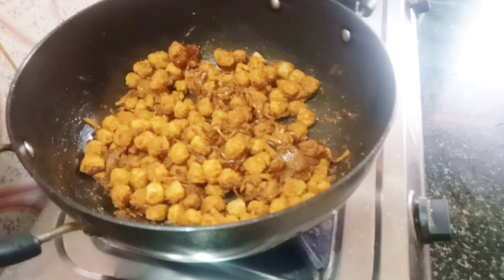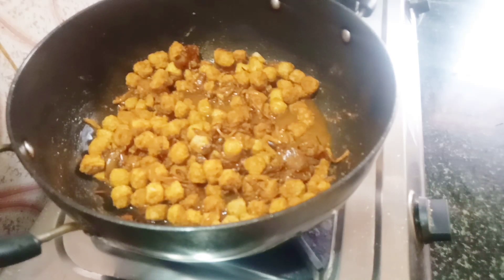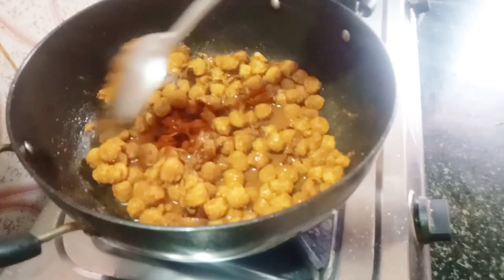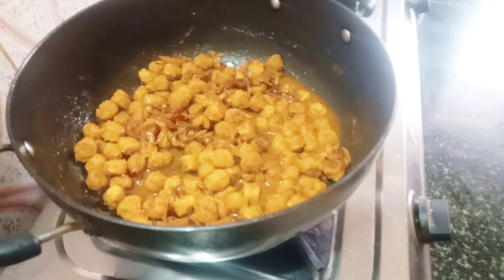Pour for 1 minute or so. Let it dry for 30 minutes. This is the first time to dry the soy sauce.